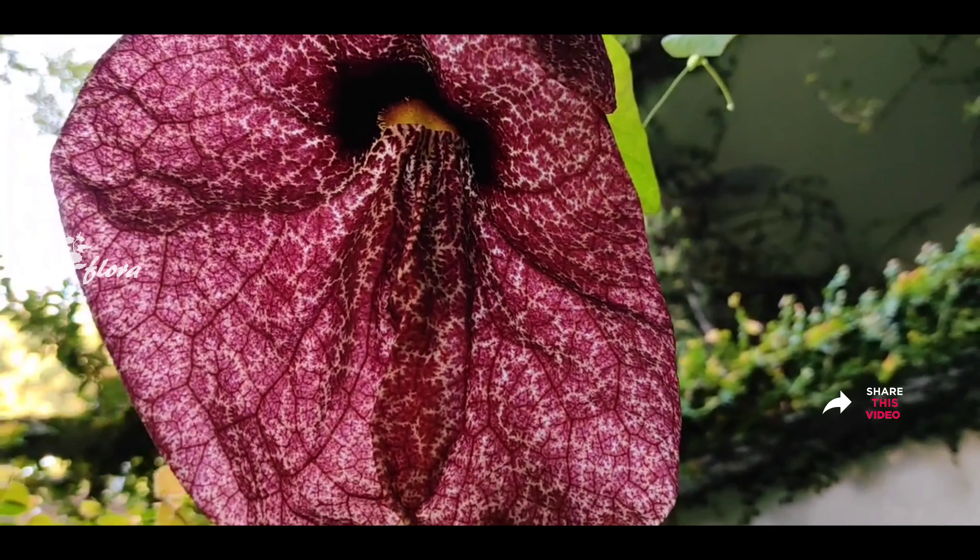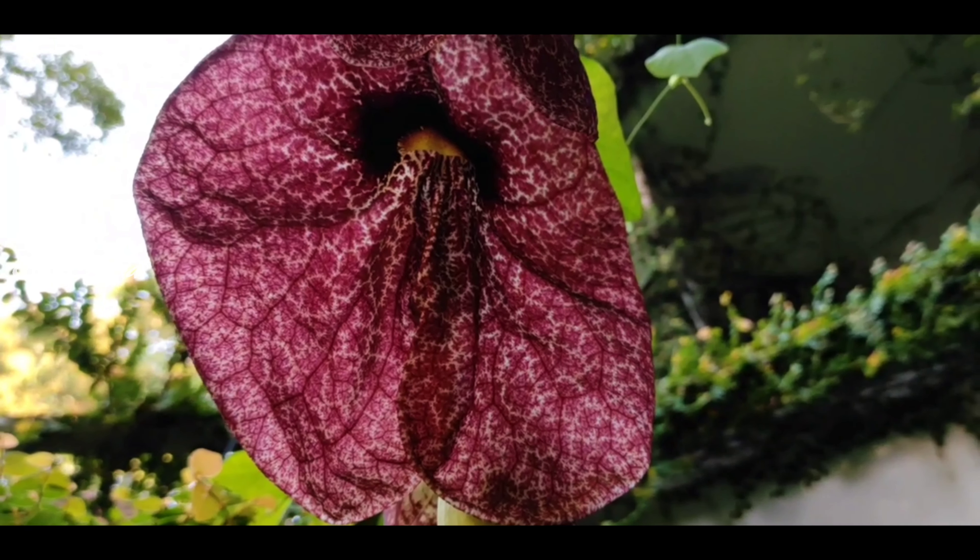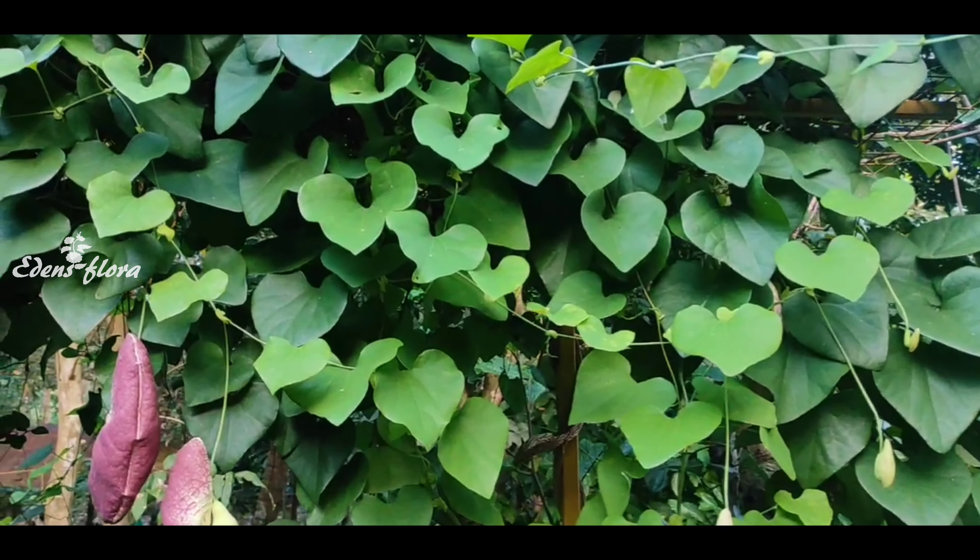I'm going to talk a little about these and show you the video. Let's talk about this one.